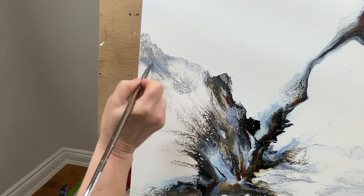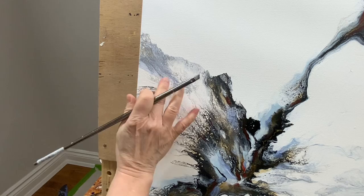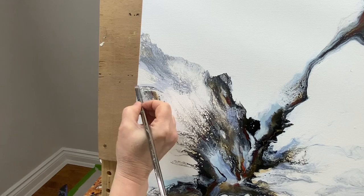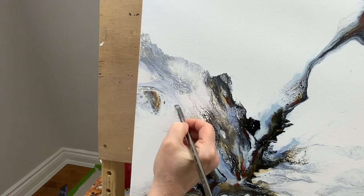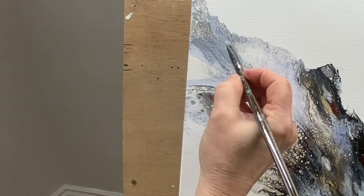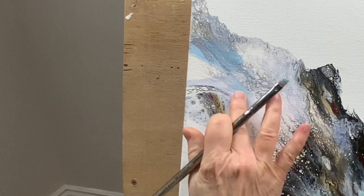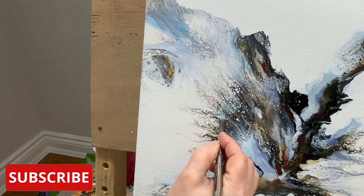I wet my brush just the tiniest bit and you see how it just becomes like watercolor — so easy to spread, like a stain. I'm going to add back in that light blue just a little bit more. Is there a color combination you'd like me to try? Leave me a comment and let me know. If you're new to my channel, please subscribe, give this video a thumbs up, and don't forget to click the bell icon so you'll receive all notifications of my new videos.